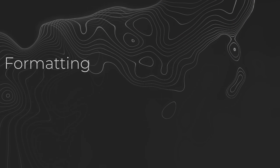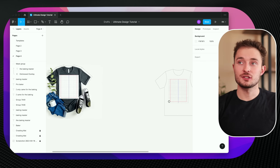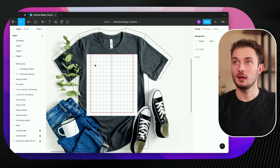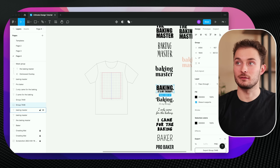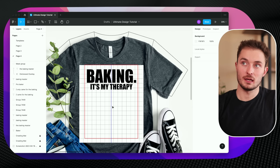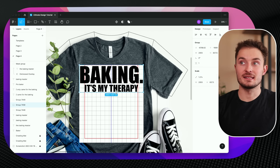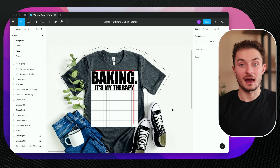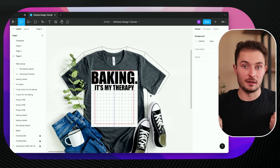Now we can get into the second step, which is formatting our designs. Back in Figma, I've combined our mockup with a white placeholder and overlaid the creating mat so we can understand what's going on. For this first example I'll grab one of these designs and paste it in — ideally our design would show up somewhere like here, not too big, not too small, and not too close to the collar. There's something important you have to understand about the mockup script: the way it works is it's going to take your design and put it to the very top of the placeholder and make it as big as it possibly can.